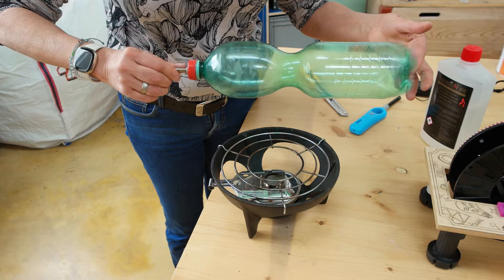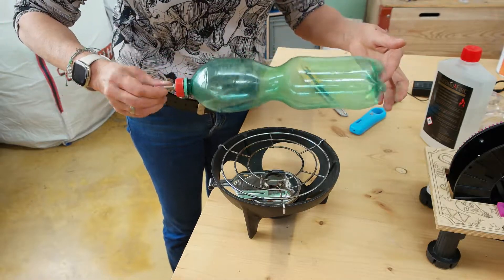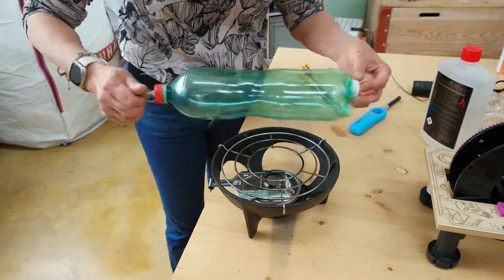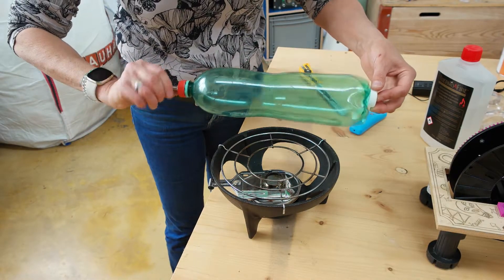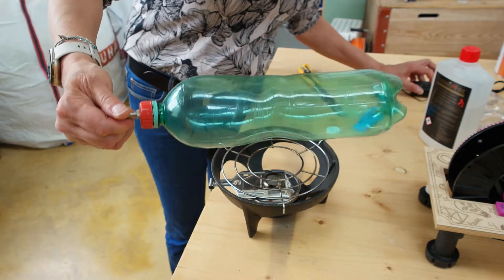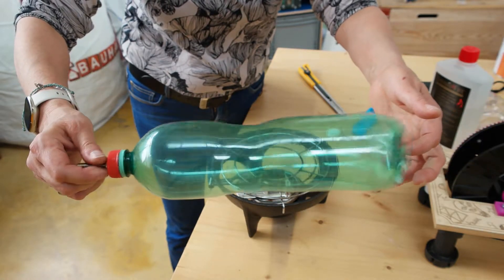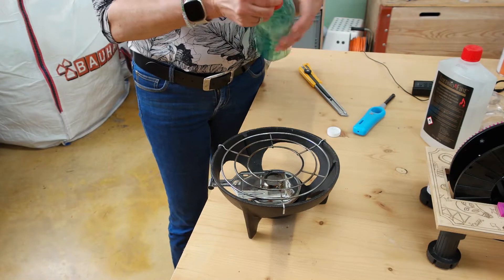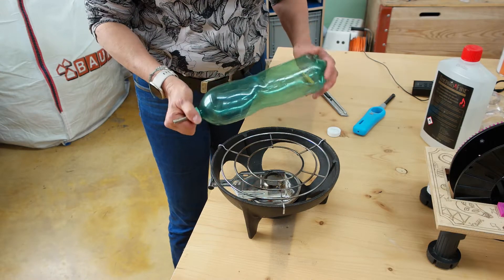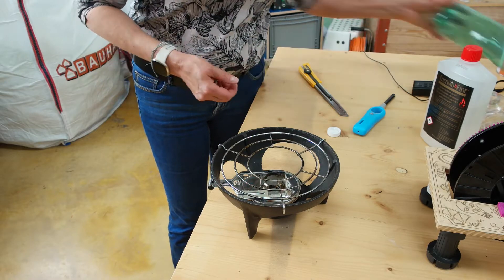I will speed it up now. Almost finished. This is what it looks like afterwards — you could do a little bit better still, but this is one of my first ones. Before you open up the bottle, be sure that it's not too hot anymore. Then carefully open up the lid, let the air escape, and then you can go on with the next one.